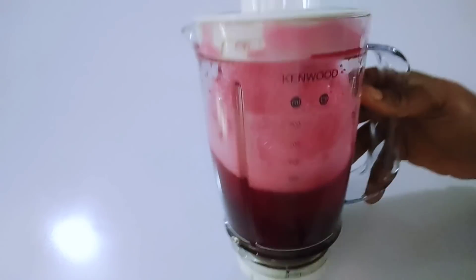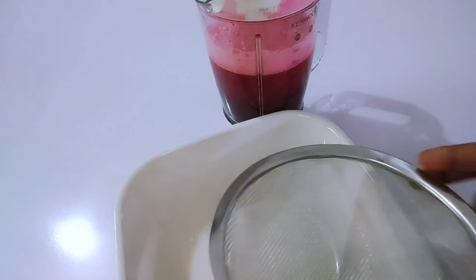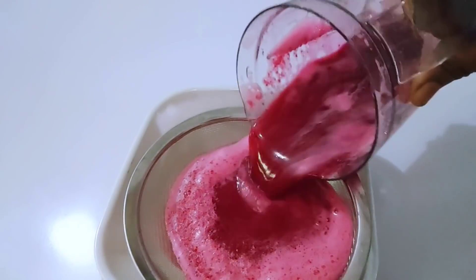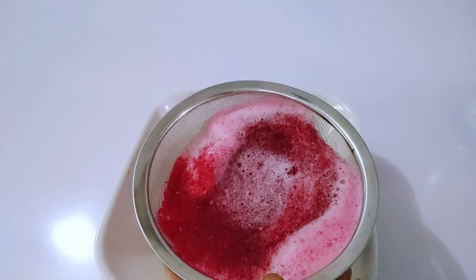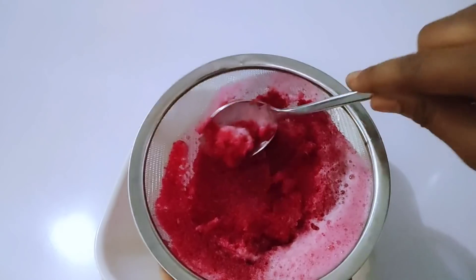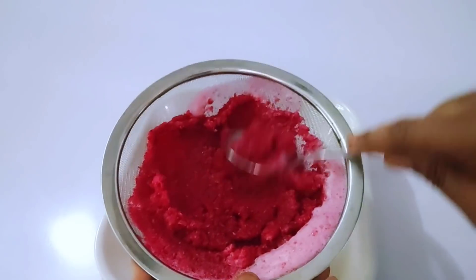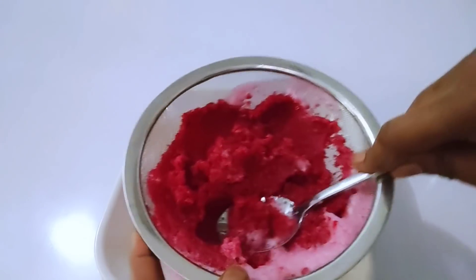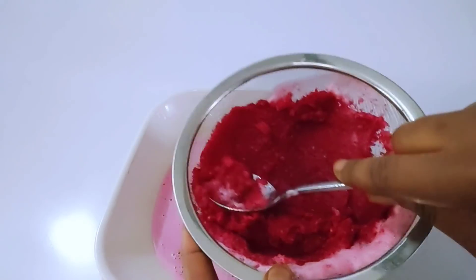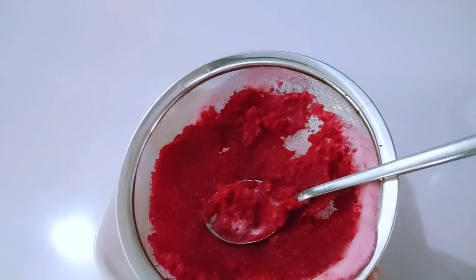After the blending, it's time to strain it out using my strainer. When your blood is clean, your skin will glow definitely. It contains anti-aging properties that will help to reduce signs of aging like wrinkles and fine lines, and make you look far younger than your age. Just strain it out like this.